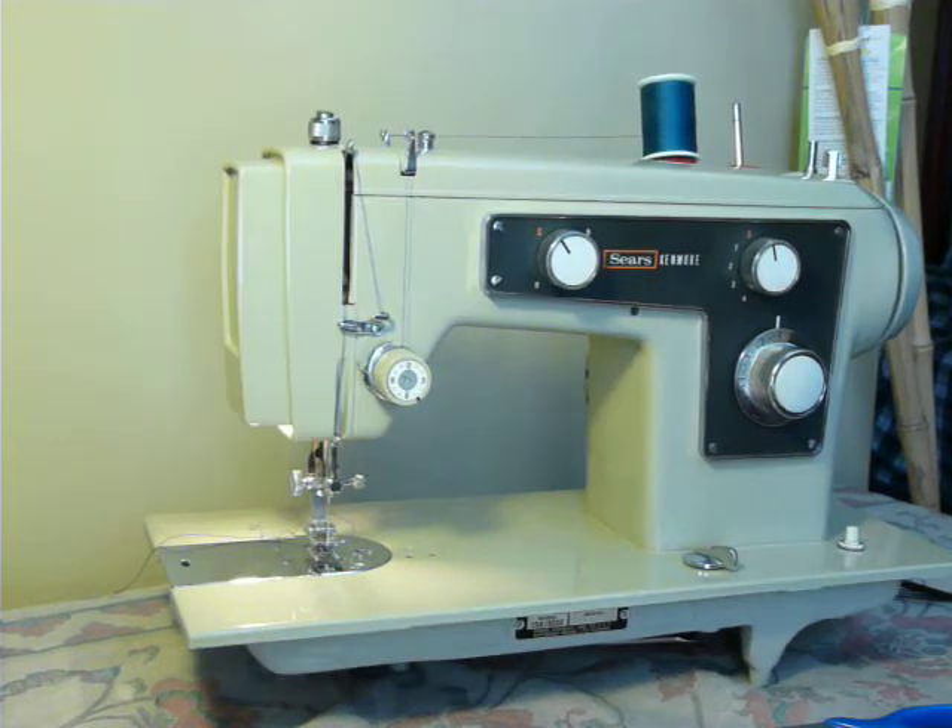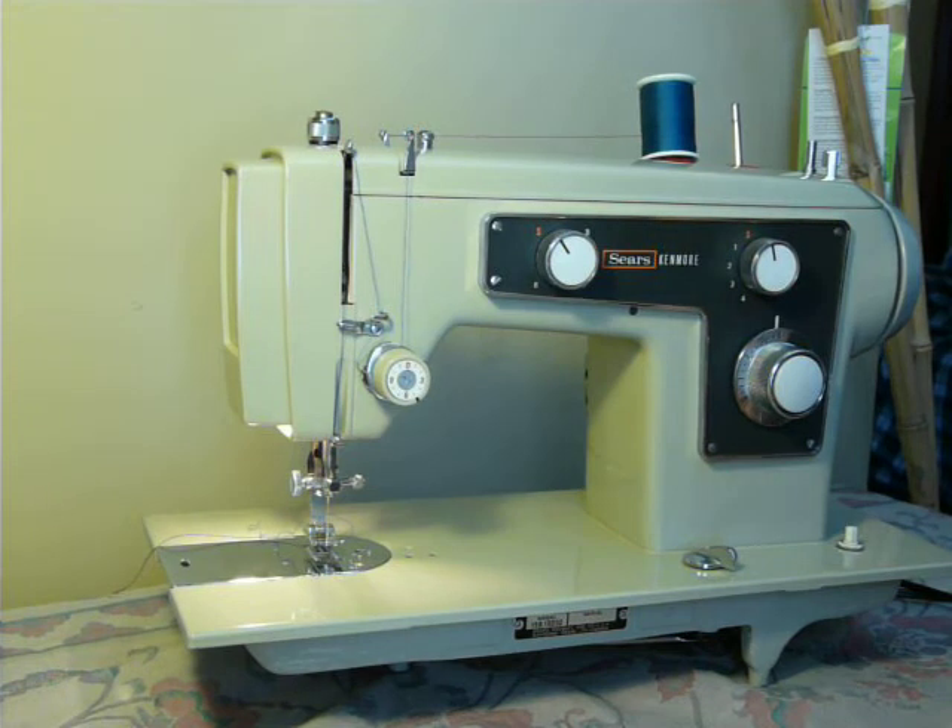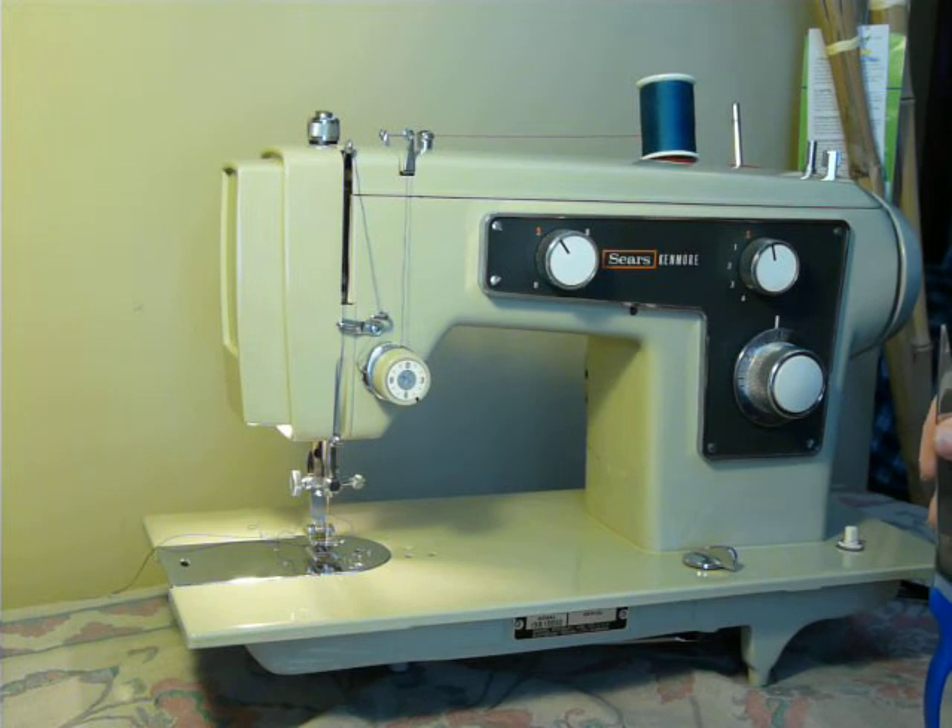Nifty Thrifty Girl featuring a vintage Kenmore model 1303. This is one of the heavy ones — about 40 pounds — a 1-amp all-metal machine. You can definitely feel it's all-metal because it's very heavy.